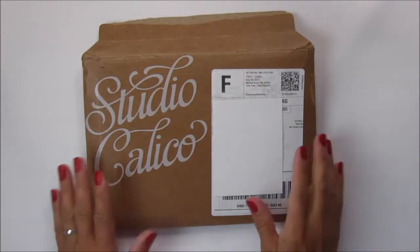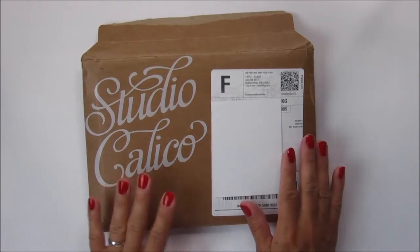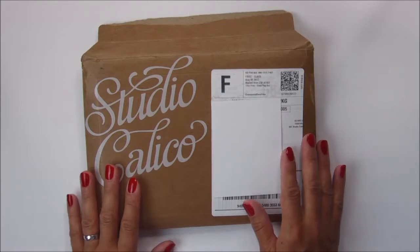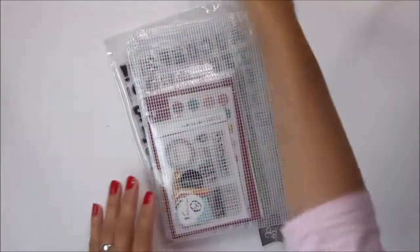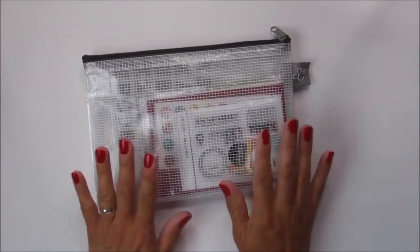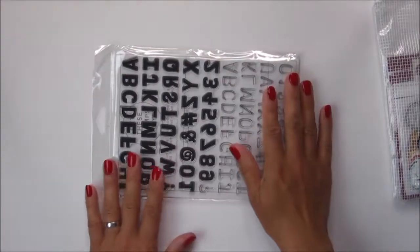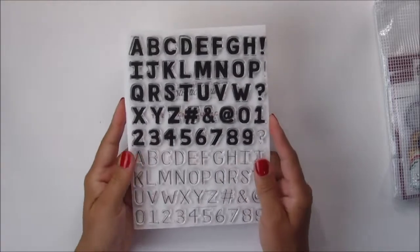Hi, I'm back and today I'm going to be sharing an unboxing video of the Studio Calico August kit called Let's Go. My kit came a little bit late this month, later than usual, but nonetheless it's here and I'm excited to use it and share it with you guys today.